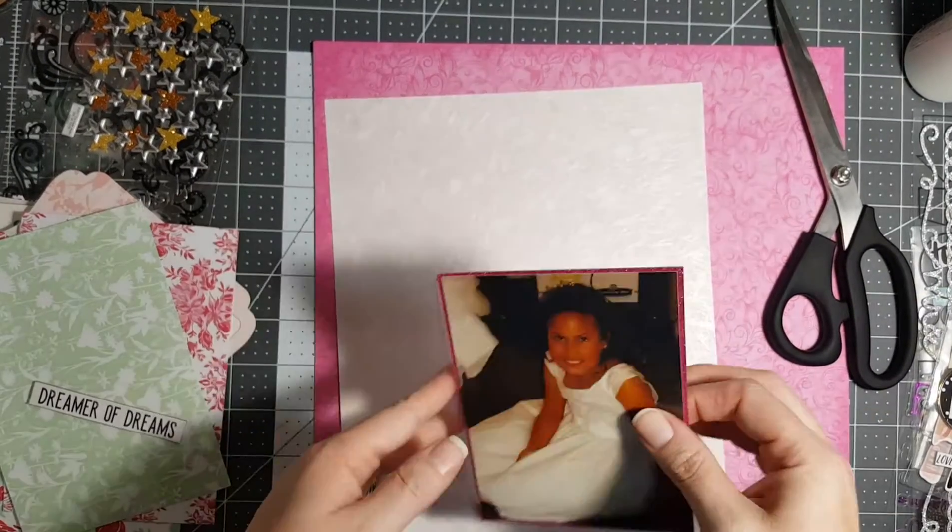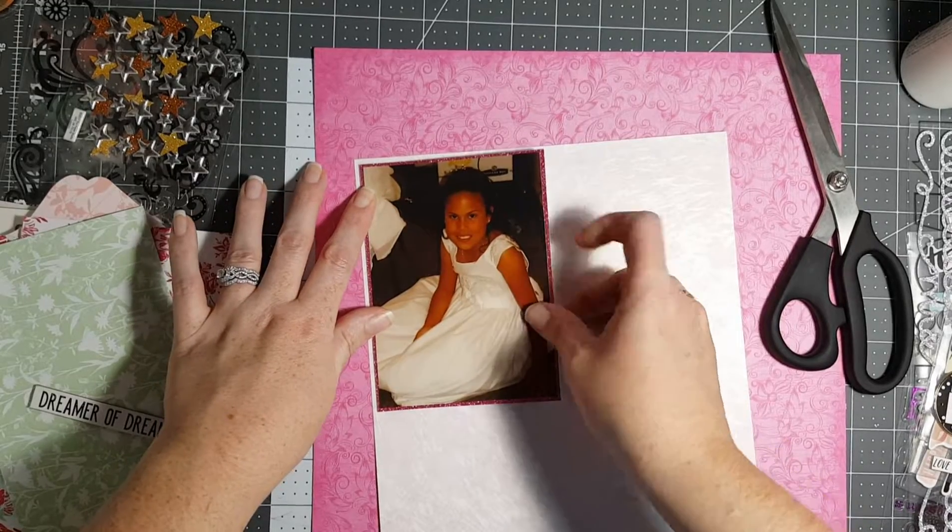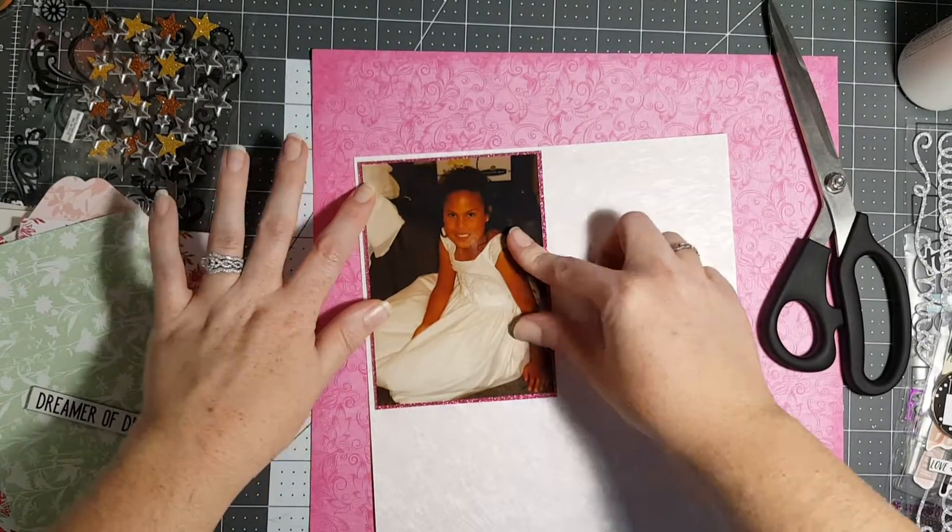I just meant that pink sheet because I knew it needed to be put down a little bit more heavier. And of course I'm probably going to run out of... what's this stuff called? ATG.